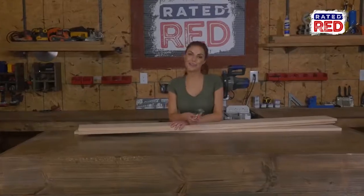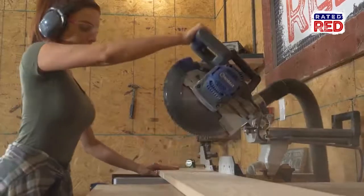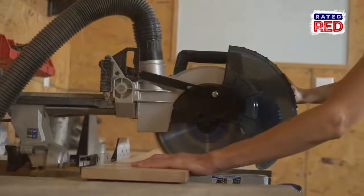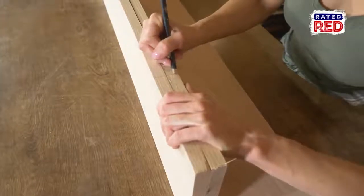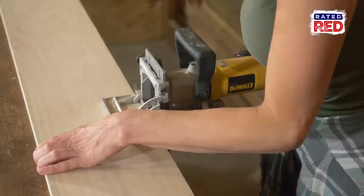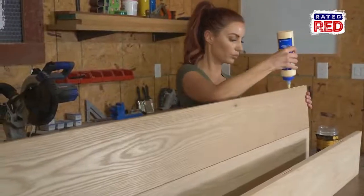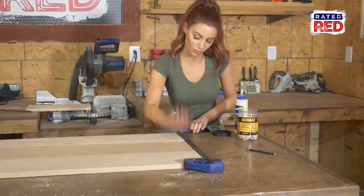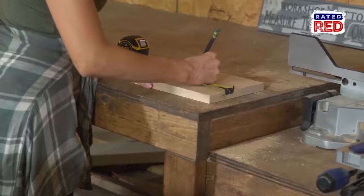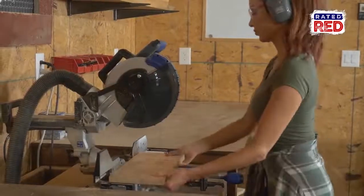Now we're going to start building the shelves that sit on top of the table. We are going to start by cutting three 2x8x6 boards down to 56 inches. Once cut, we are going to use a biscuit joiner and glue to create the back wall. Once you have it cut, go ahead and glue it and clamp it. Now we're going to grab some scrap pieces from other cuts and cut seven 2x8s to 5 inches long — these are going to be the dividers on the lower shelves.